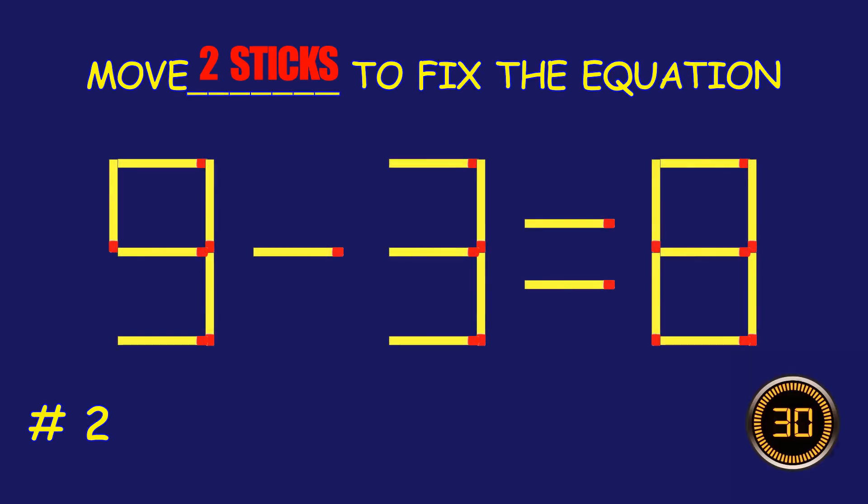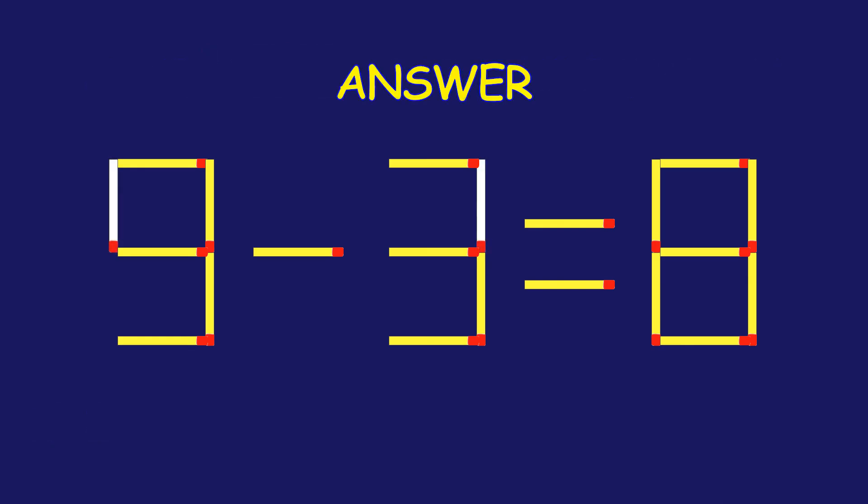Puzzle two: can you move two matchsticks to fix the equation? Marvelous, you are a pro!